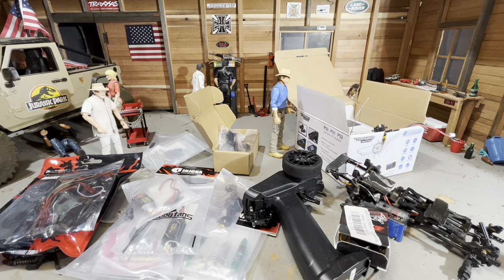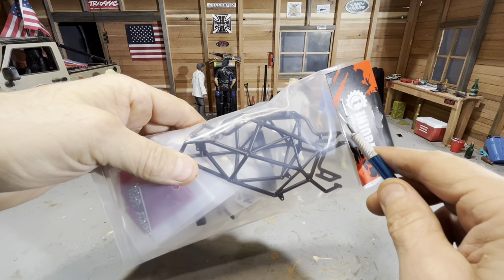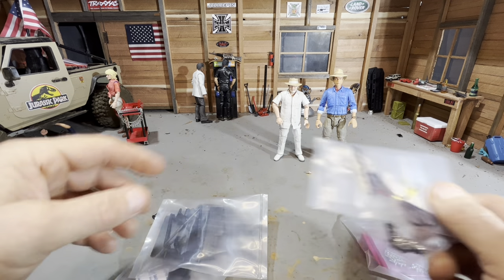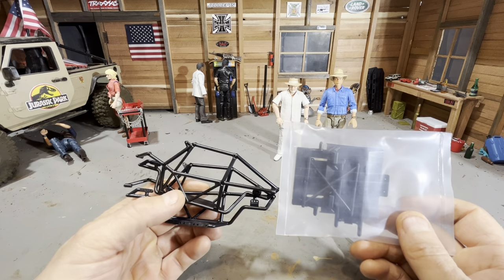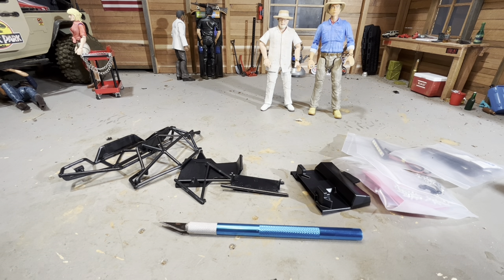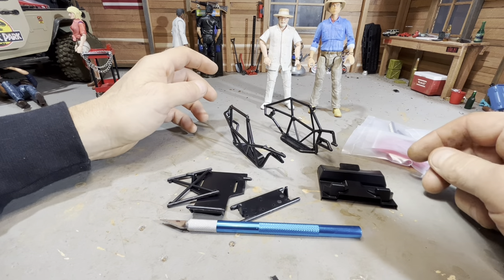I'm going to clear this off and get started by building the Endura rock buggy chassis first. Let's pop this thing open and see what's inside. Looks like we got body panels, a nice little LED light bar, battery strap and some double-sided tape, a bunch of screws, and the cage and the bits that hold it together. One thing that kind of sucks — and would be pretty easy for Endura to do — is include instructions, but there aren't any. So I guess we're just going to have to wing it. Hopefully this thing doesn't become a nightmare.